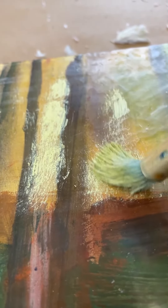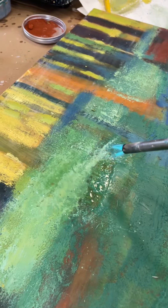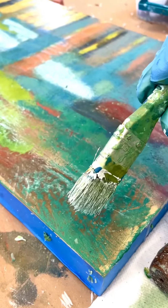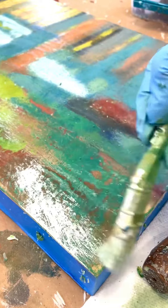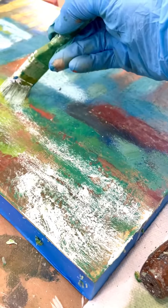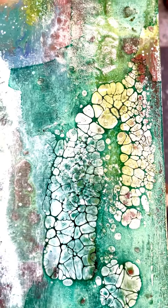It gives an effect like pastels. I then fuse the encaustic and go back and forth adding more encaustic paint, creating layers and fusing, and then last I add a little pigmented shellac.